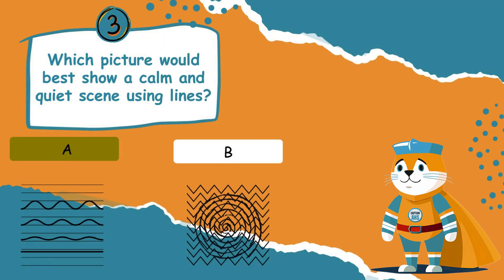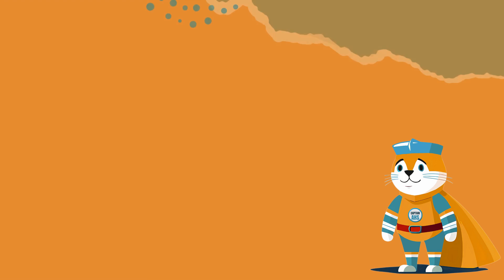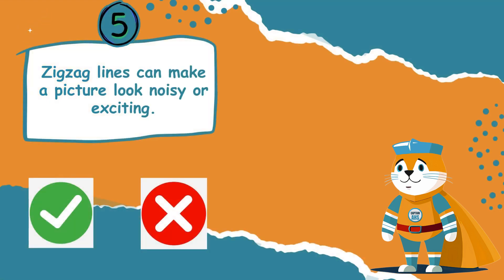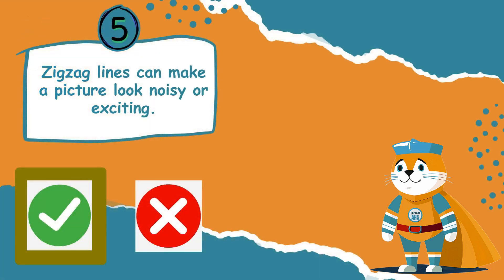Good job! Option A is correct — calm feelings are shown through gentle lines. True or false: vertical lines always curve at the top? This statement is false. True or false: zig-zag lines can make a picture look noisy or exciting? Yes, this statement is true. Good job, kids!